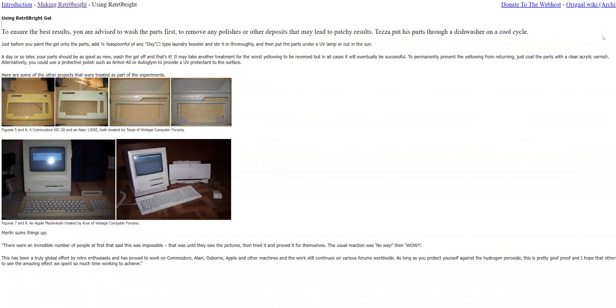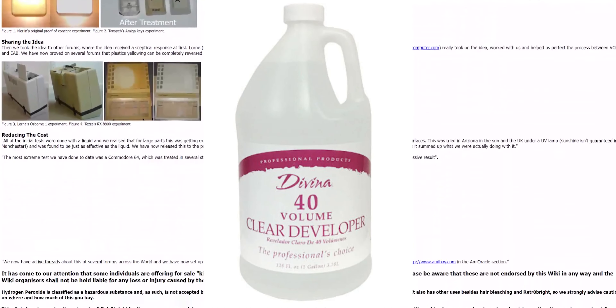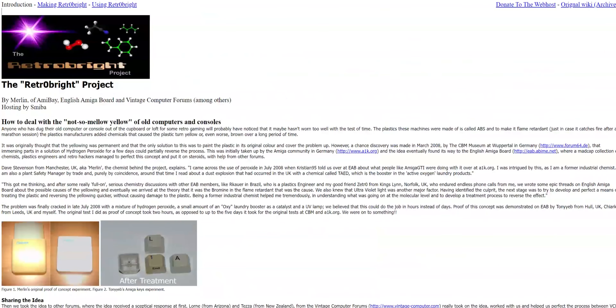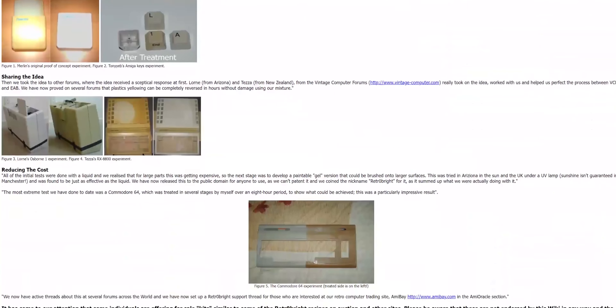The catch is that you actually need a fairly high volume one, which you can then adjust and water down if you intend to treat a large amount of plastics. Well, it wasn't until recently that I was able to try it out myself and see if it actually works.